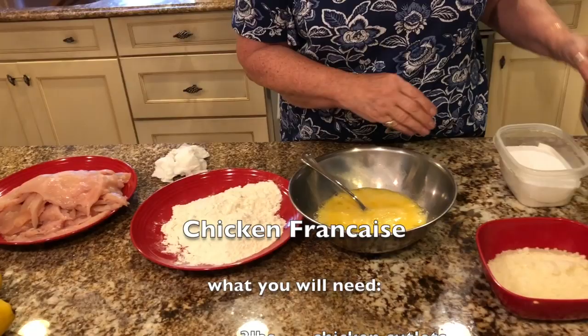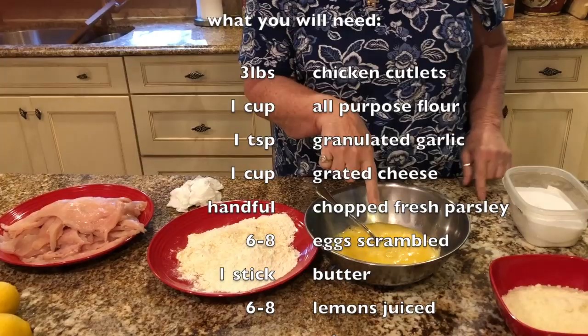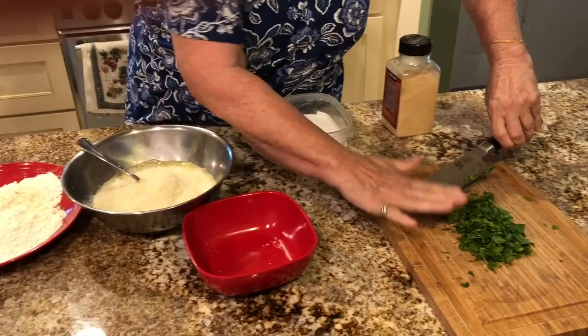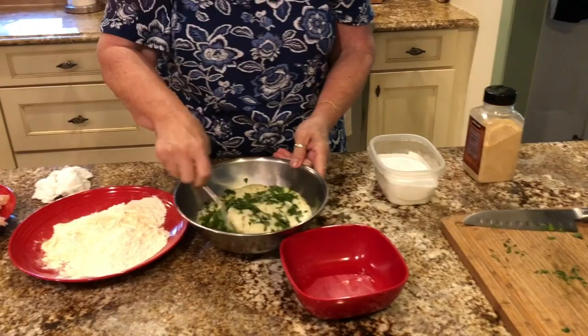So I have three pounds of cutlets here sliced thin. I've got a cup of flour, which I'm going to put a little salt in and some garlic powder to season it up, maybe a teaspoon. And then I have six eggs beaten. I'm going to put a cup of grated Italian cheese — we like it cheesy — and we like it lemony. So that's about a cup, and then I have a good handful of fresh parsley. You could use the bottled kind, but nothing like fresh. And a little bit of salt in here, and you mix it all around.